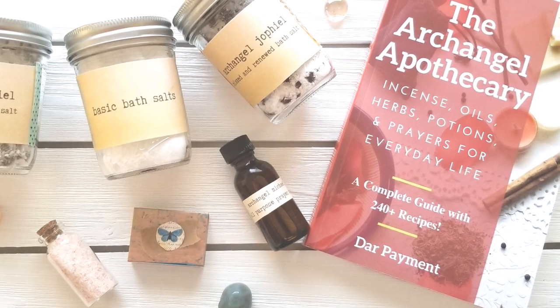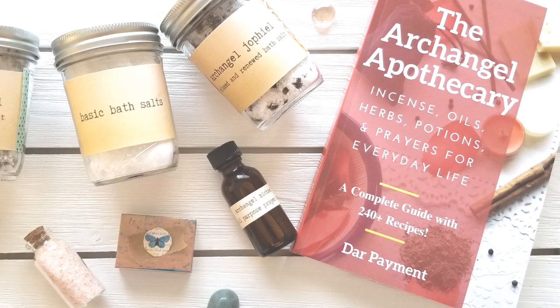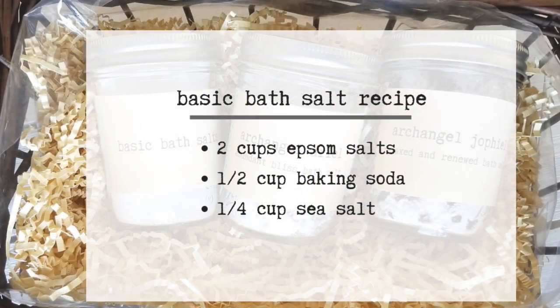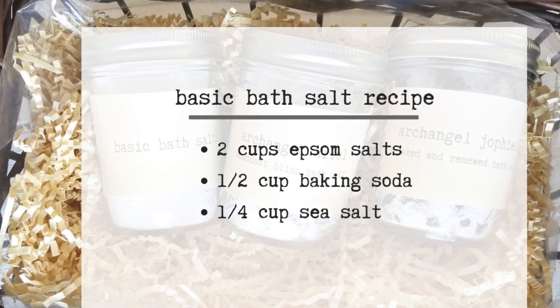These DIY recipes use simple and inexpensive ingredients and are also easy and fun to make. So first, let me share with you a few angelic bath salt recipes using a basic mix of salts.